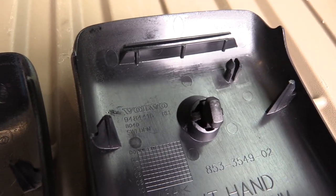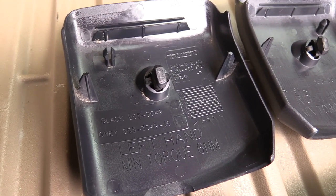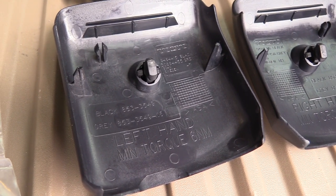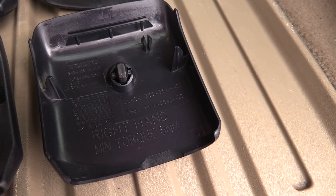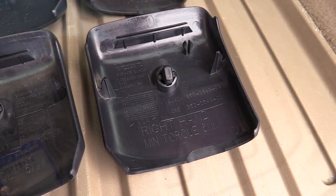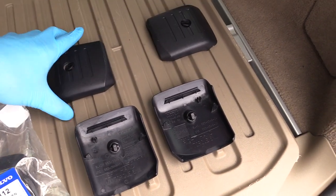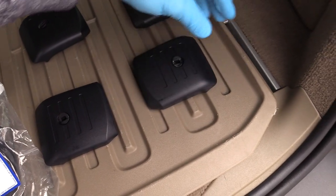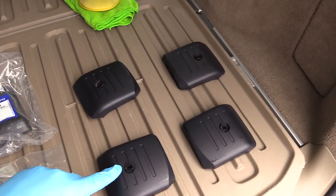They're in good condition, nothing's broken, the securing lock is all good. Notice it says 'black' and 'gray,' so there is probably a gray version of those covers which I'll describe a little bit later in the video. Let's flip them over and take a look — pretty good, there are some scratches but nothing major.